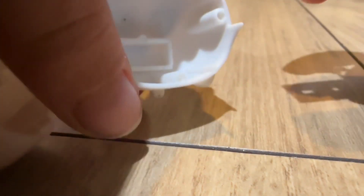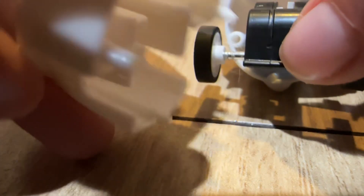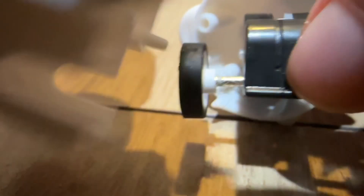Okay, now I'm gonna show you how to put it back together. So you put this part in here — you see these holes?